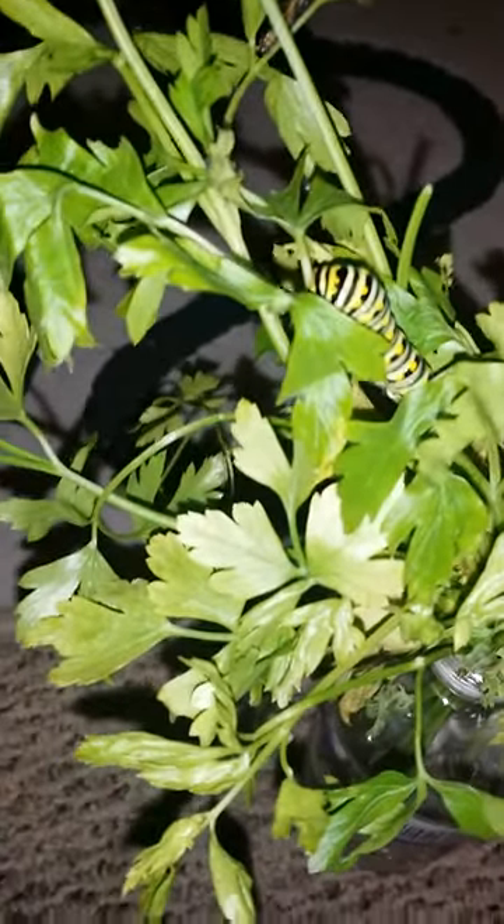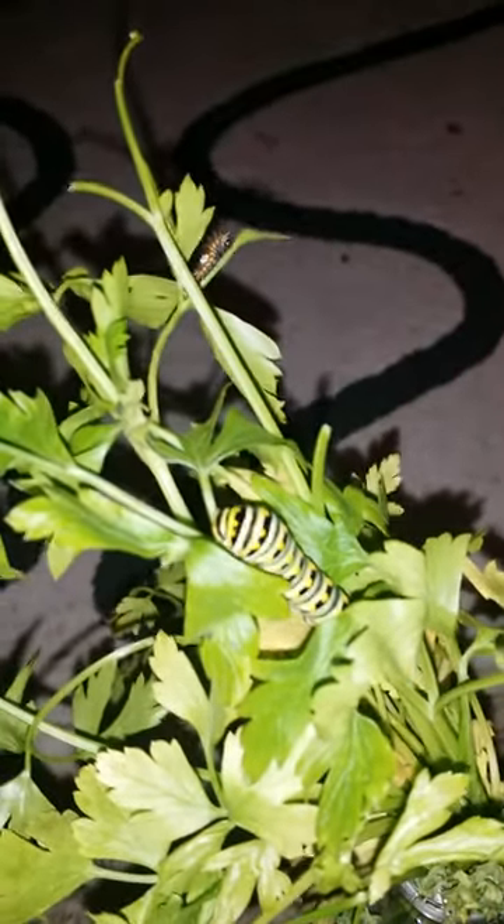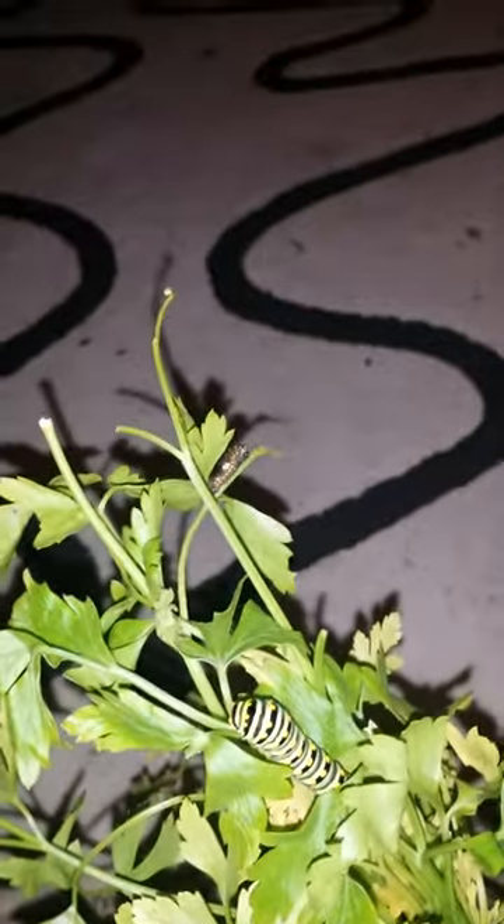It's like worm castings — the same concept. So it serves a double purpose: the less quality leaves get fed to these guys, these guys poop it out, it becomes fertilizer, and then when the new plants grow, by that time these guys are adults. You release them in your garden, and they pollinate the plants. The plants go to seed and go on for another generation.